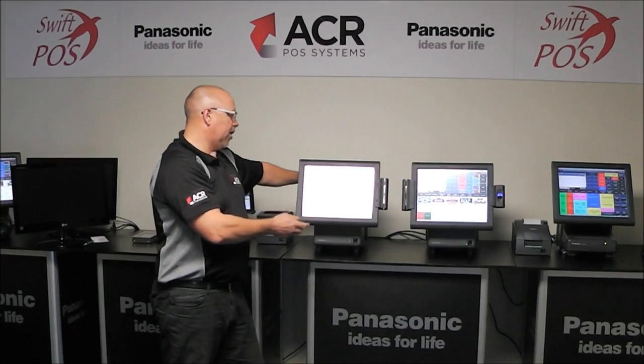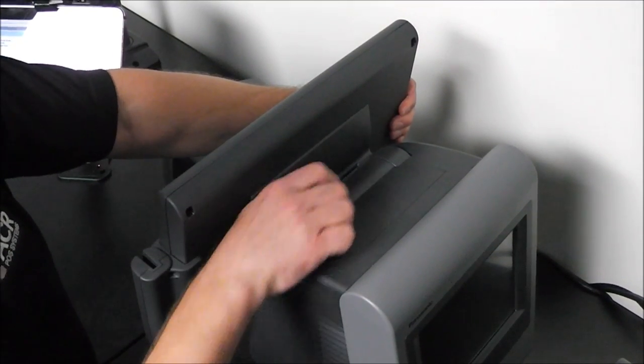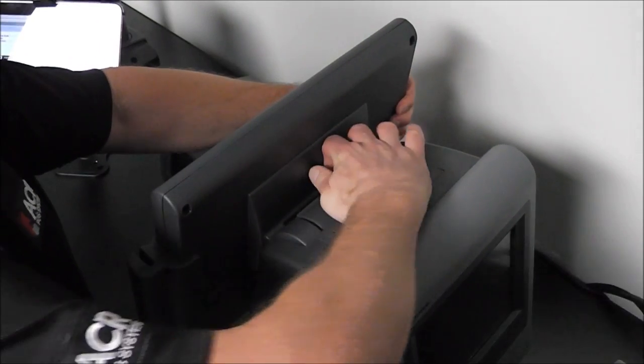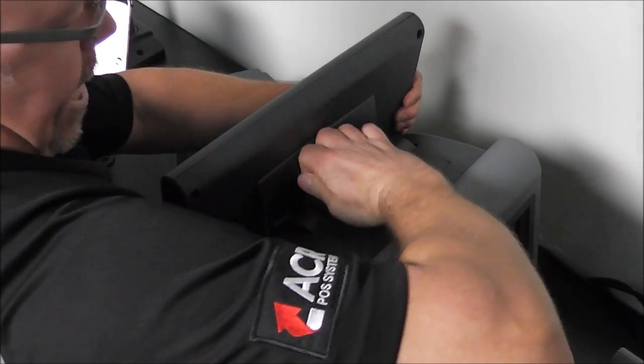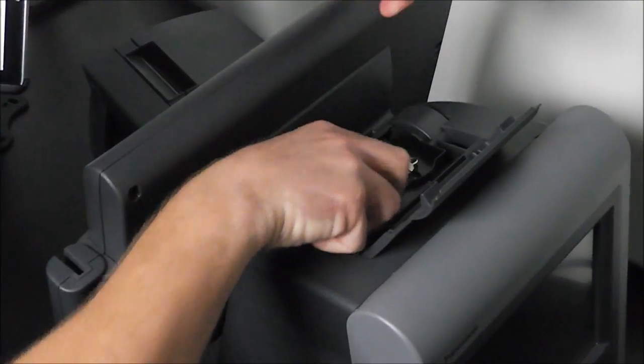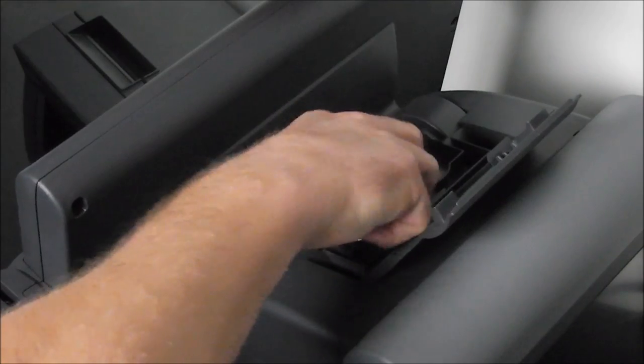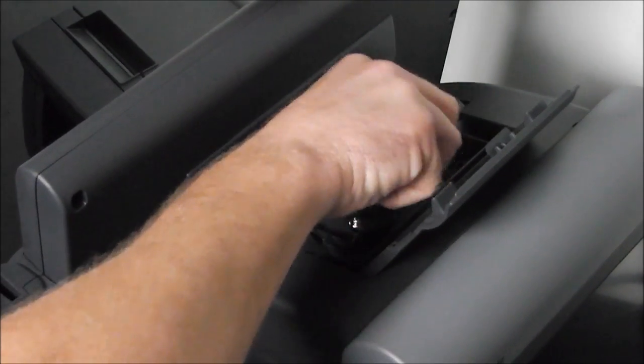In addition, the other thing that if anything is going to go wrong with the point of sale terminal, it is likely to be the screen. Swapping out the screen on the JS950 Panasonic — we're going to clip it back, it unclips like this. Then we have two screws which we must unscrew until they pop like that.